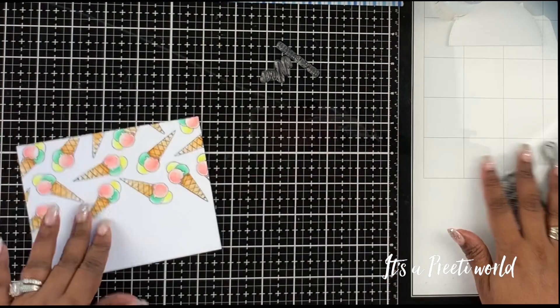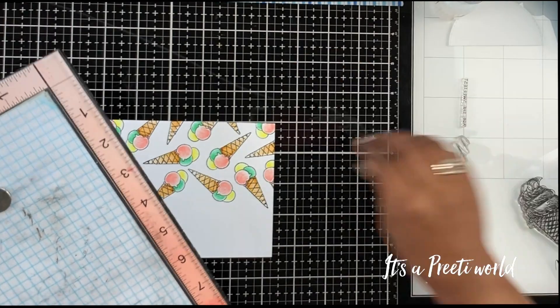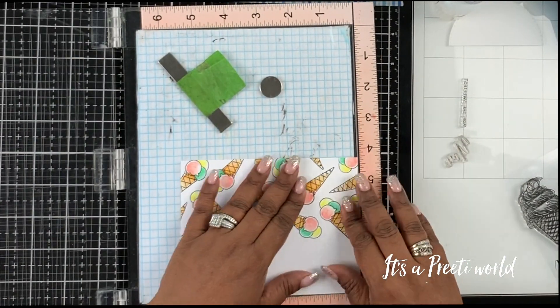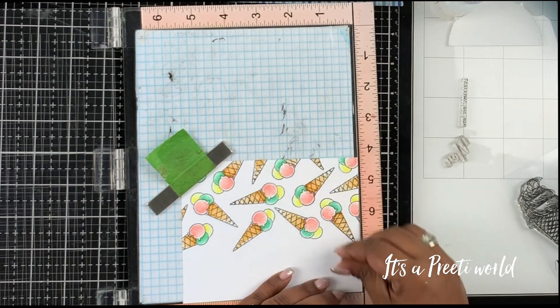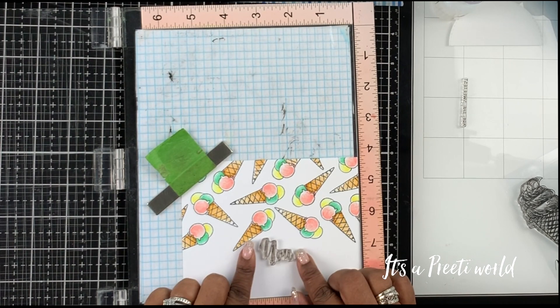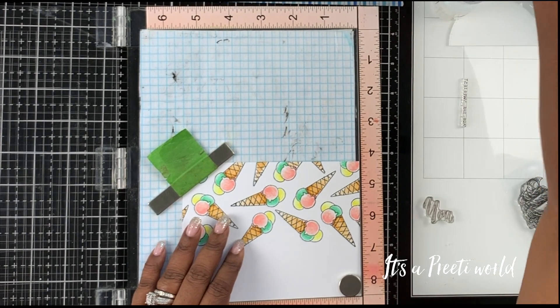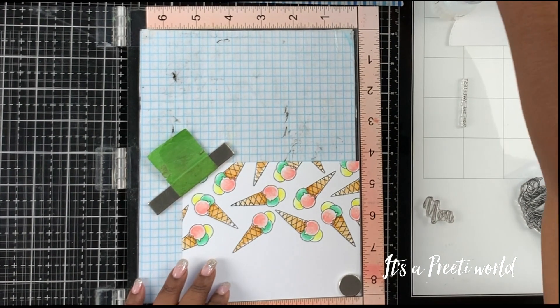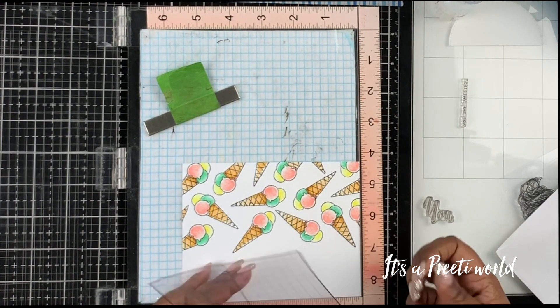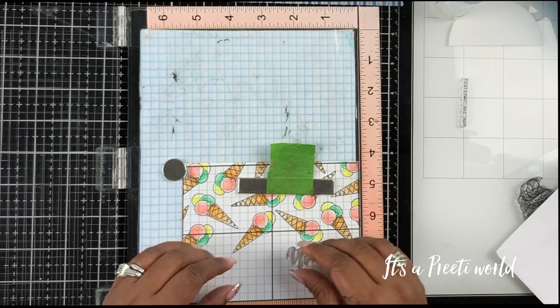Once I was done with all that, it was time to add the sentiment. I used the sentiment from the same stamp set. I chose two different sentiments — one that said 'you' and another that said 'are the sweetest.' I took my MISTI to make sure I was placing the sentiment perfectly. There's a little gap between the two cones and the 'you' just fit right in there. I started to stamp and then realized I wanted the sentiment to be really straight.